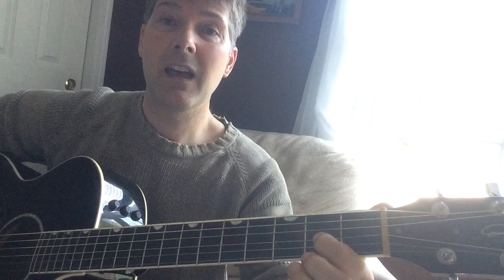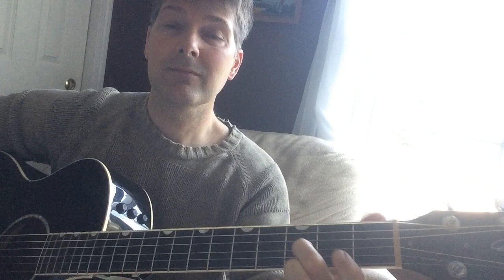We're going to start on the open third string, the G. So we're going to go G to the A. A is the second fret on the third string. Then we're going to go to B flat. So that's the first couple of notes.